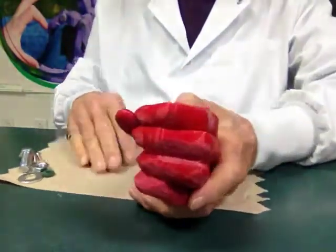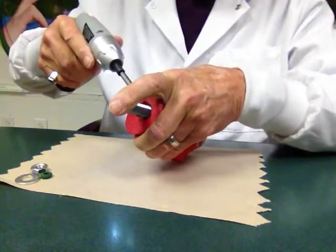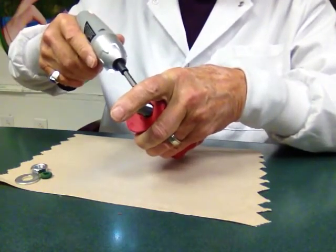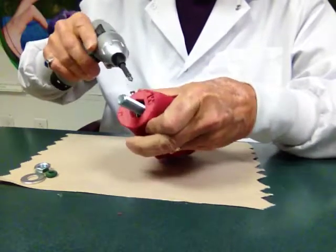And you have a gripper thumb. This hand is made from a flexible material called Cheetah, from the NinjaFlex folks.